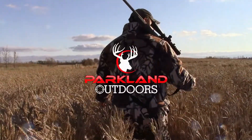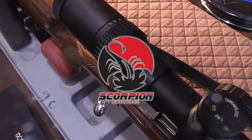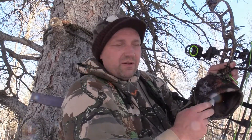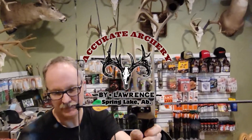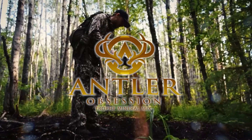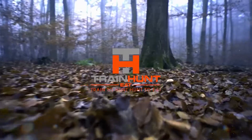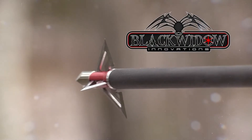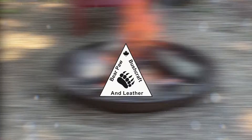Hang out with me for the afternoon — I've got a treat for you. We're gonna make elk meat Philadelphia cheesesteak sandwiches. Should be excellent. Parkland Outdoors is brought to you by Scorpion Outdoors, Revolution Armory, Lone Wolf Taxidermy, Antler Obsession, Train Hunt Eat, Black Widow Innovations, Bear Paw Bushcraft and Leather, Grizzly Ridge Outfitters, and these fine partners.